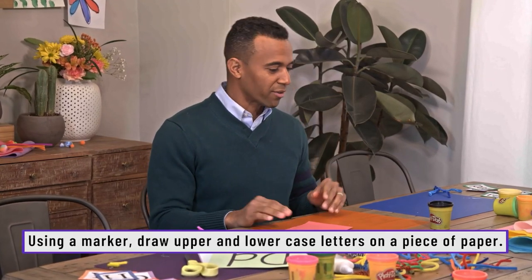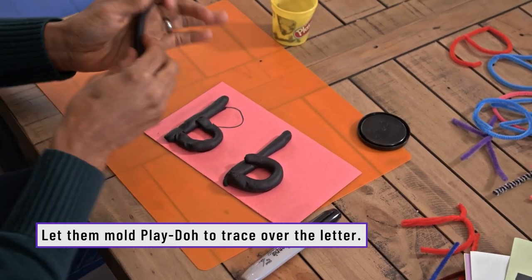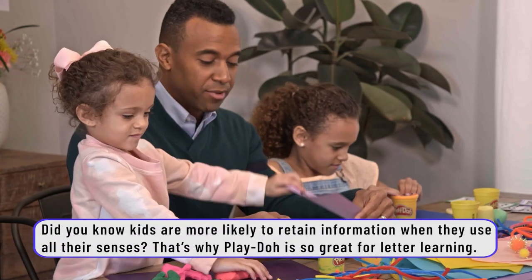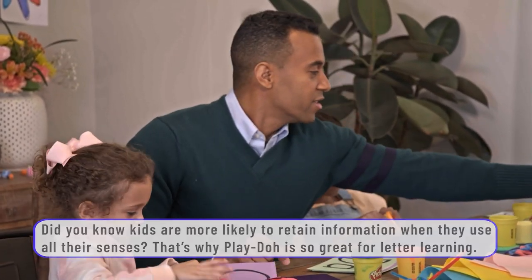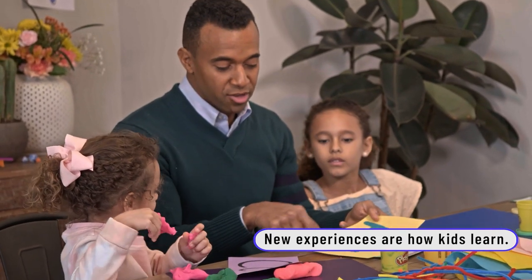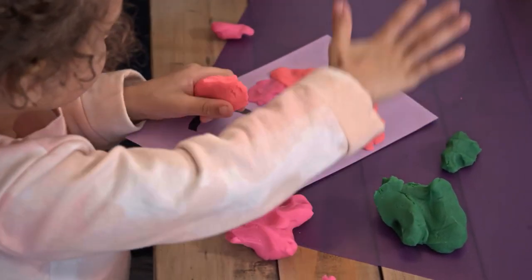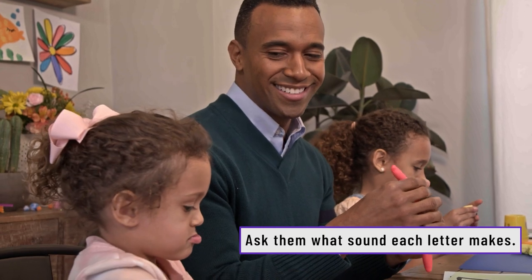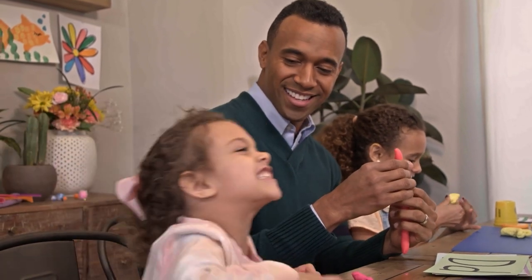The next set of materials are the marker, construction paper, and some Play-Doh. We're gonna make a letter — B for Brandon. Let's open up the Play-Doh. There are a couple of different ways you can do this. You can trace over the letters, or you can put Play-Doh right on top. So that's the letter C. Can you say C? C! And what sound does the letter C make? C. Good job.